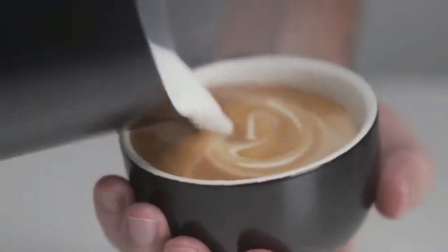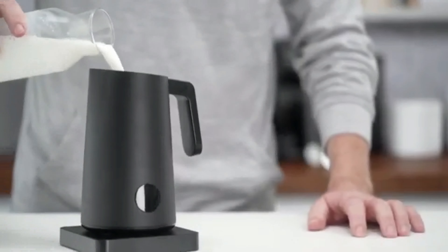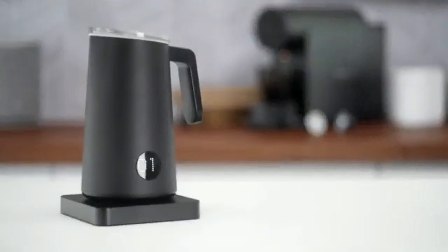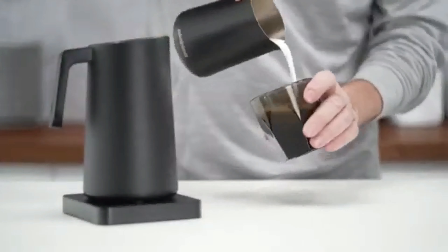Preparing milk this good previously required special skills and expensive equipment, so we invented the Nanofoamer. And now we're taking this one step further by automating everything. Just push a button, then prepare your coffee. A minute later, your microfoam is ready for pouring, conveniently timed with your espresso.